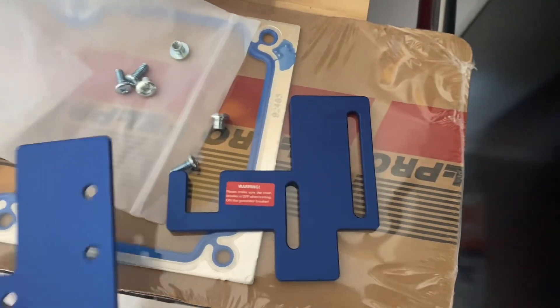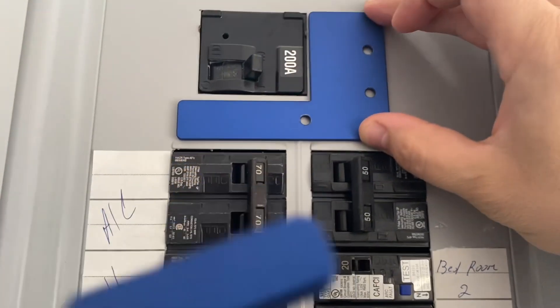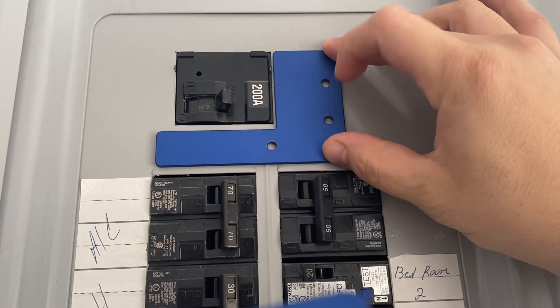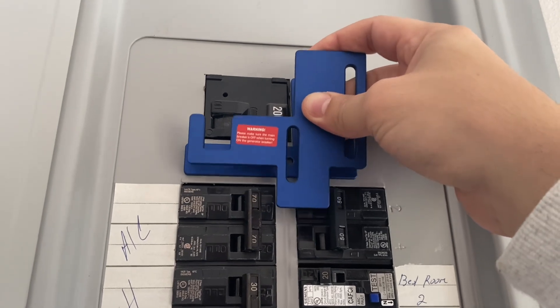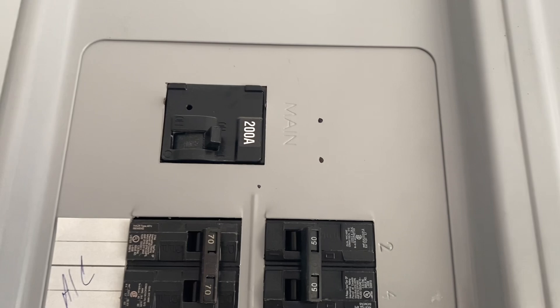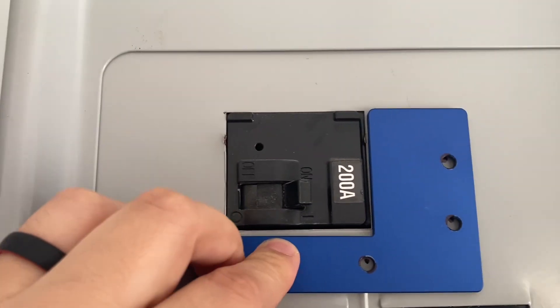Once you've got the screws removed, go ahead and take these two pieces — I'm going to try and show you guys one-handed but it's going to be a little difficult. You're going to take that piece, mark it where you think it'll fit well, and mark your three holes. You also want to use the secondary plate and know the range that it's going to slide up and down, because you want to put it in the right place.